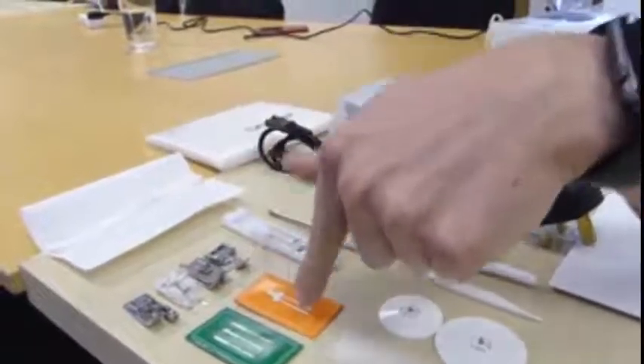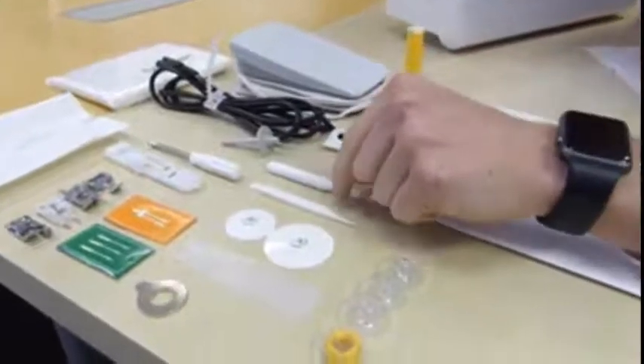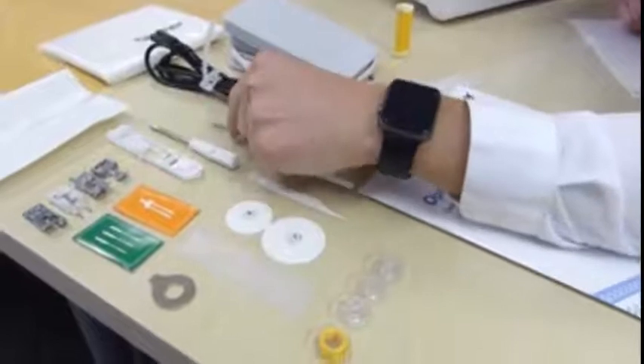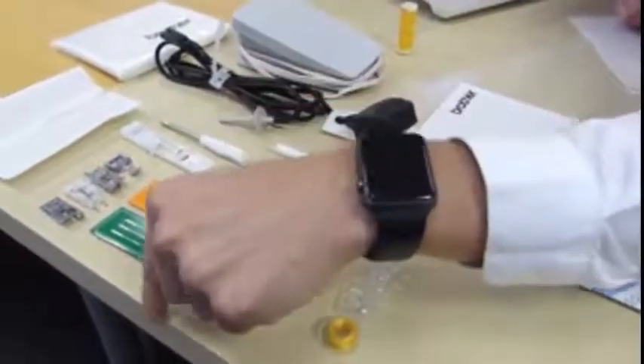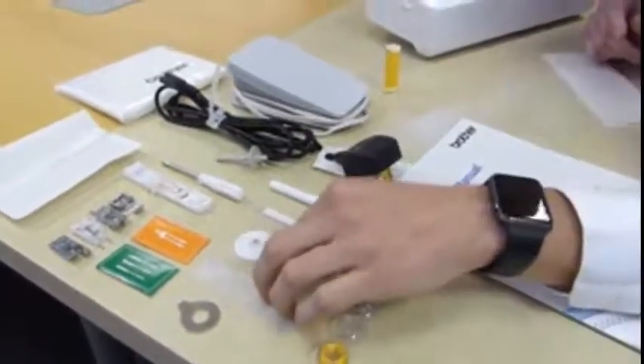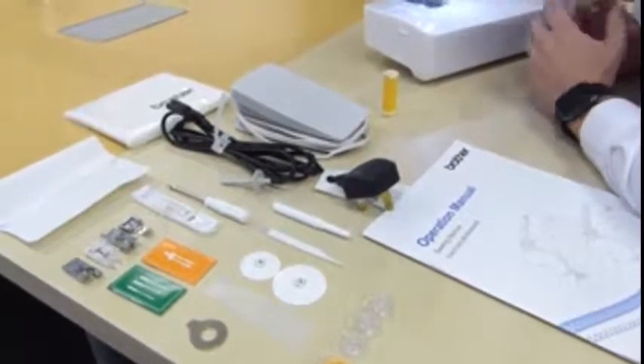We have a selection of needles, twin needles, and then a screwdriver, a brush, a seam ripper, an extra spool holder for when you're using the twin needle, and another screwdriver — a round one, mainly for undoing the needle plate. We also have a spool net, and that's everything you get in the box. Pretty much everything you need to get started.